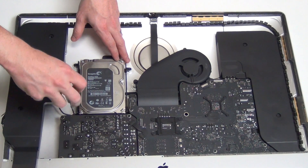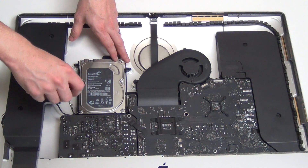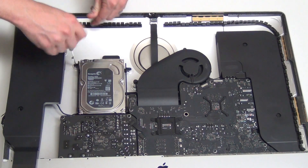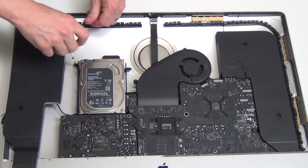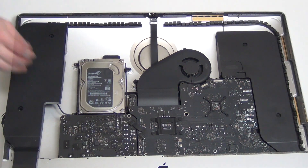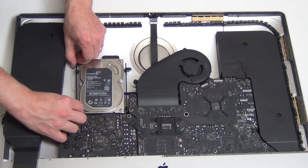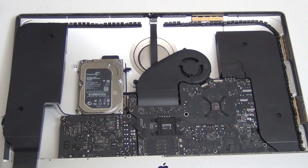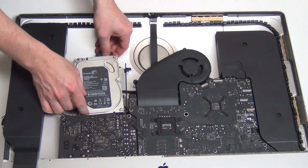Now remove the two T8 screws from the left hard drive mount. Take the left mount out and then slide the hard drive out of the right mount. Then unplug the SATA cable from the hard drive to remove it.